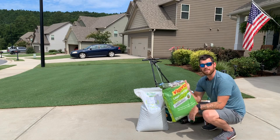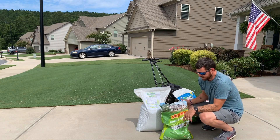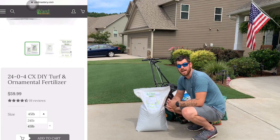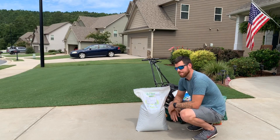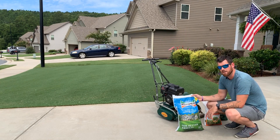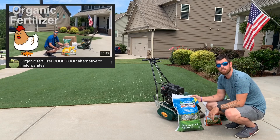Let's talk about the numbers on the bag. This bag says 29-0-4 — what does that even mean? These are percentages of what's in this bag. The first number is nitrogen: this bag has 29% nitrogen. In this bag it's a slow release mixed with a fast release nitrogen, which is what I like about this product. Nitrogen is for your quick green up and growth to get your grass growing — you'll see a lot of top growth and have to mow more often.